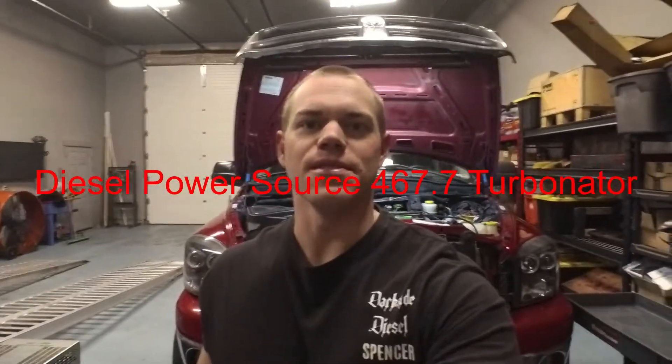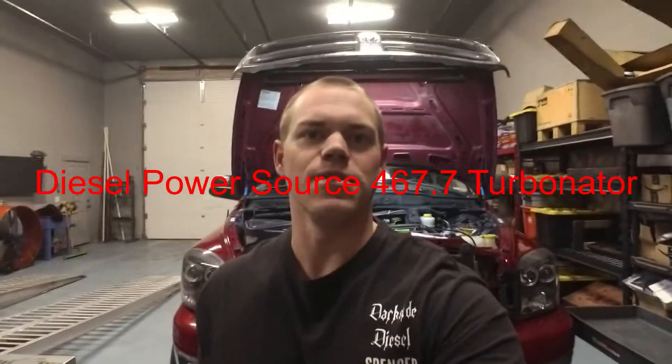Alright you guys, welcome back to Darkside Diesel. Today we got something special — we are going to be removing the stock VGT off of our 07.5 Ram and we have a Diesel Power Source S467.7 VGT that we're going to be putting on. It's going to go in the stock location with a DPS high flow manifold in the third gen location, and we are going to be doing some dyno testing on it for spool up, power, and performance down the road. So stay with us — we're going to go ahead and do the factory VGT removal now.